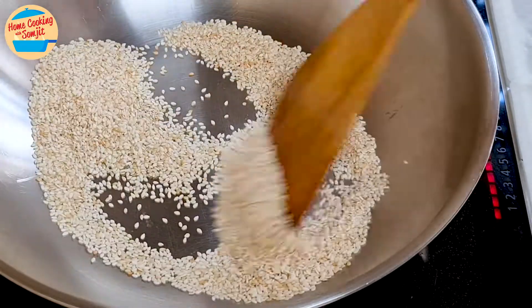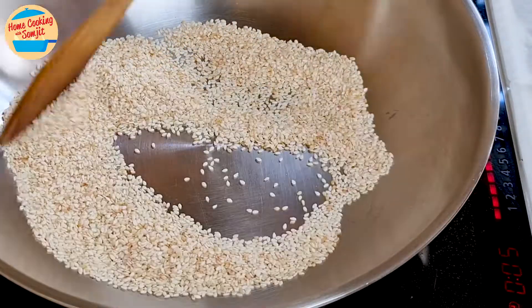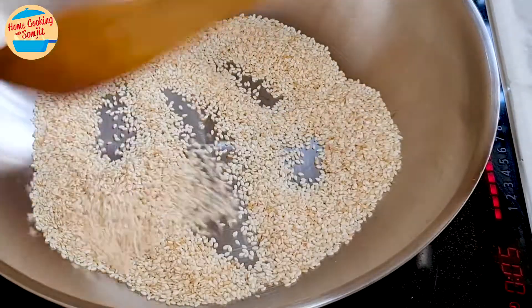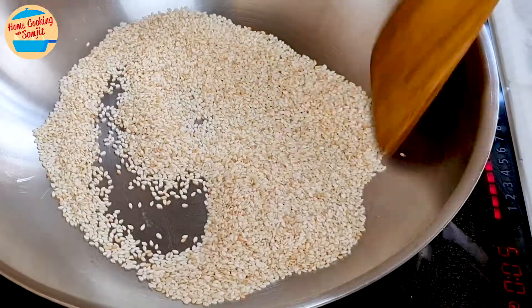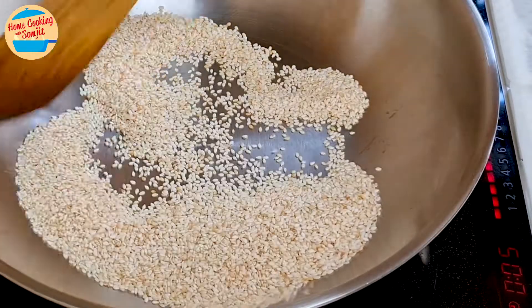Stir the sesame seeds continuously for 2.5 minutes, or until the sesame oil is released and the seeds are slightly brown. This is important, as if we leave it unattended, some of the seeds at the bottom of the pan will burn. For a large amount of sesame seeds, this may take slightly longer.